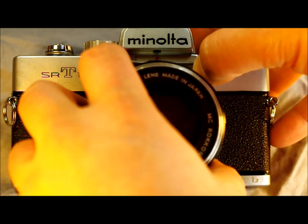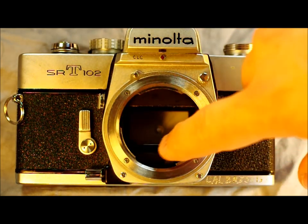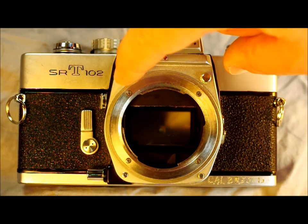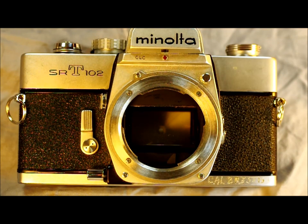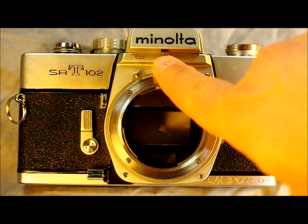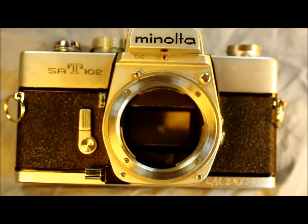Here we have the lens mount with the shutter inside and linkages to communicate aperture data between the lens and the shutter for stopping down and opening up. Here is the meter coupling pin, which allows the lens to communicate the aperture setting to the camera so it can correctly compensate in the light meter. The red dot is your index for lining up the lens to mount it, and there's a little window that lets you see the aperture number on the lens while looking through the viewfinder.